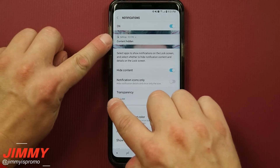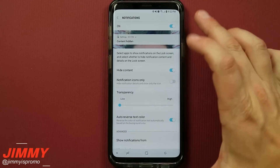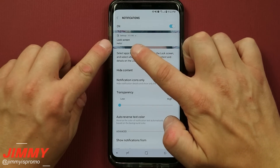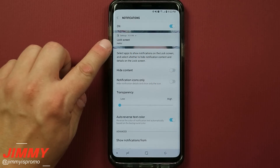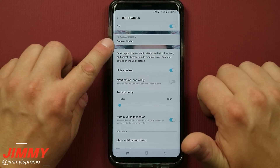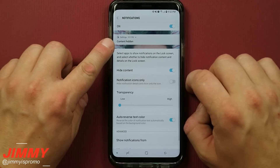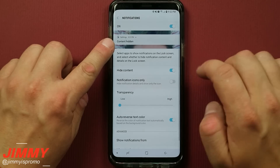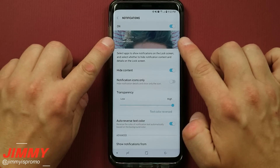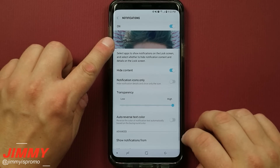You can see how if your notifications show with a big rectangle in the back, it's not really transparent. You can also choose to either hide the content or not. Right now you can see exactly what the application is, who it's from, and what they said. If you don't want people to read your text messages on the lock screen, you can hide the content. Or if you don't even want it to show hidden content, you can make it so only the icon itself shows. Moving the slider to transparent makes every notification transparent so you can see the full image behind. You can also change the text color — auto reversed — if needed.